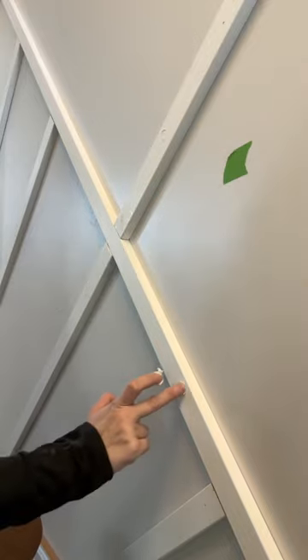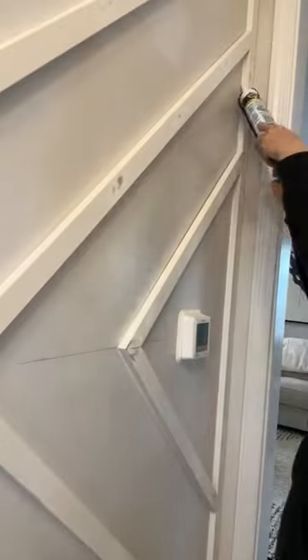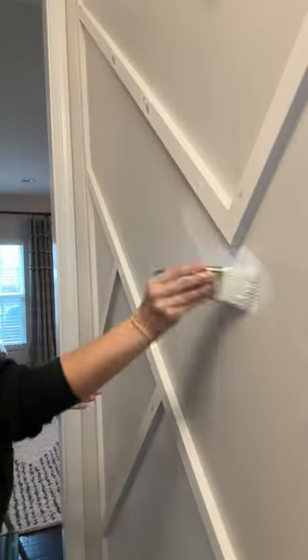I used some wood filler to fill in all the nail holes before sanding it smooth with 220 grit sandpaper. I caulked all of the areas where the boards touched the wall and each other, and then finally painted.